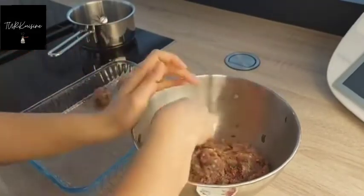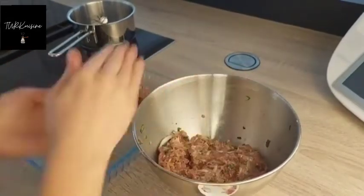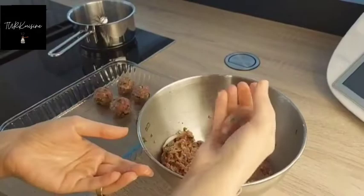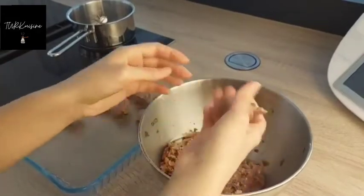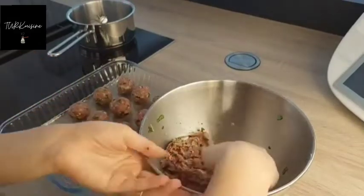Now I'm gonna give a round shape with my hands. It is very easy to make actually, and kids love this dish. You can change the recipe to suit your family — you can use broccoli, potato, or any other vegetables.